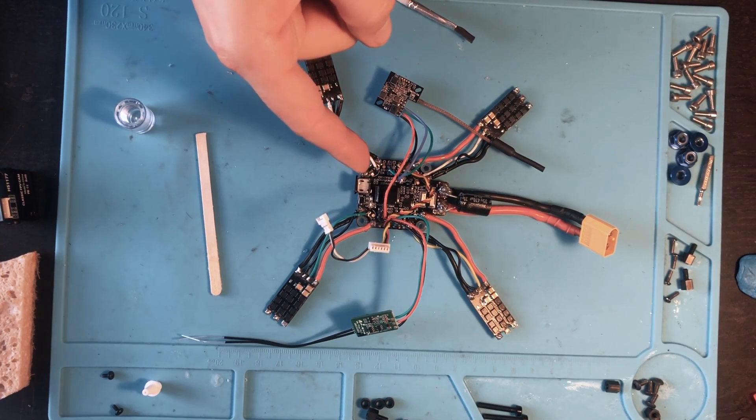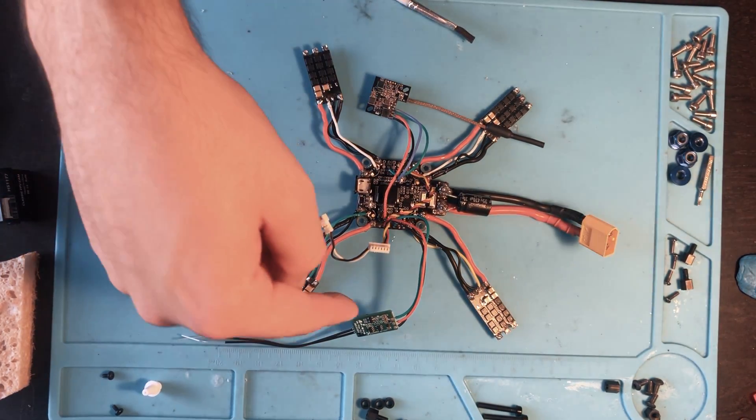While I'm letting the flight controller dry, I'm going to coat the video transmitter and the receiver.